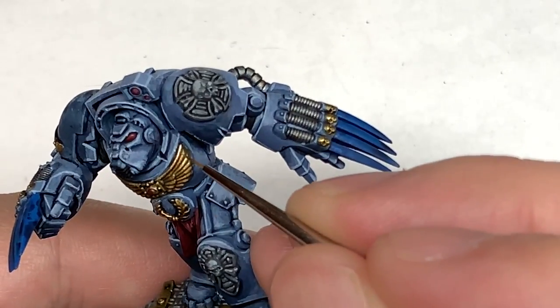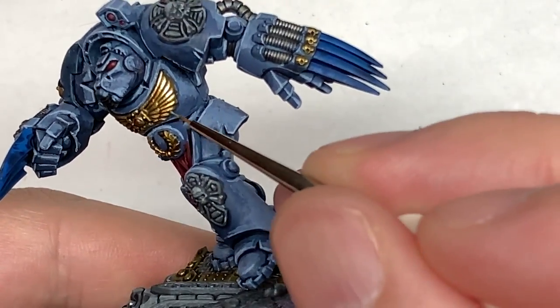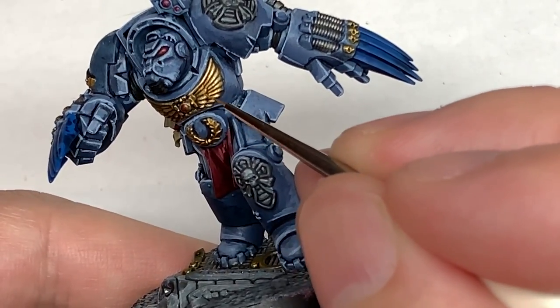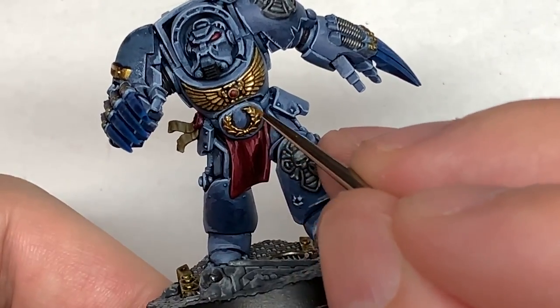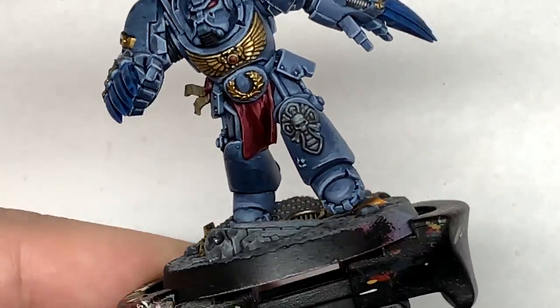Now I'm going to add some Model Color Chrome from Vallejo to the Liberator Gold — doing about half the area we've just done with the Liberator Gold. You can also use this to do an edge highlight on the gold because it's really very light, with a lot of pigment from the chrome in there, and it acts as a really good highlight.